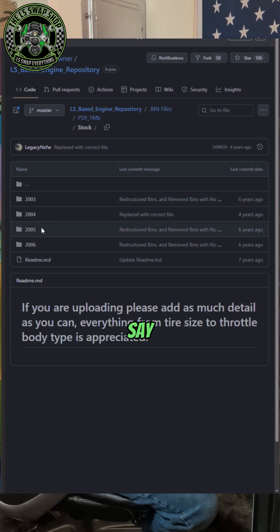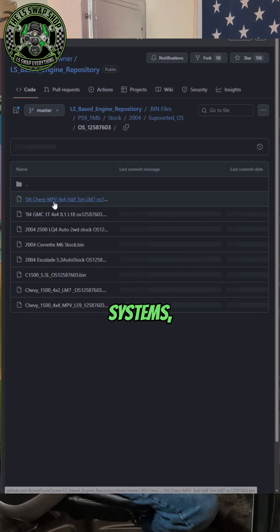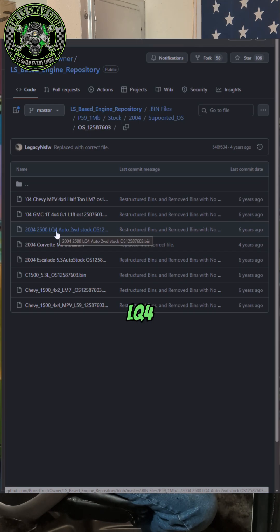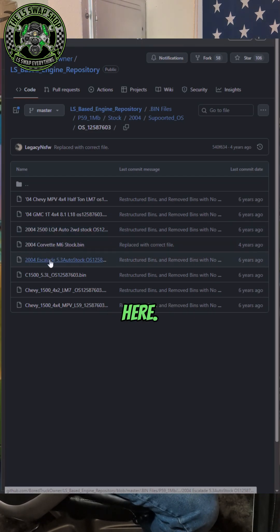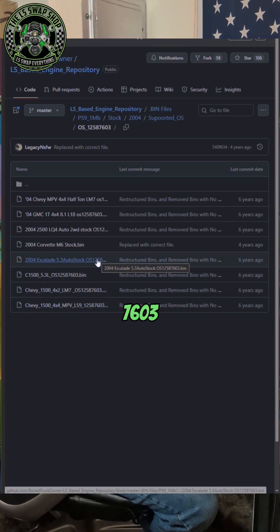All of these say unsupported, so we're going to go to 2004. This one has supported OS systems, which is the one I usually use — OS 7603, the last four digits. We got one for an LQ4 two-wheel drive. LQ4 usually has the 4L80, so you can get a 4L80 segment swap off of that. There's one for a Corvette, and there's a 5.3 bin file — LM7, OS 7603. All of these have the 7603 operating system.